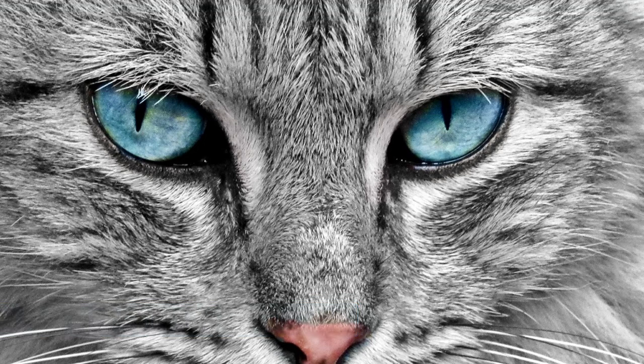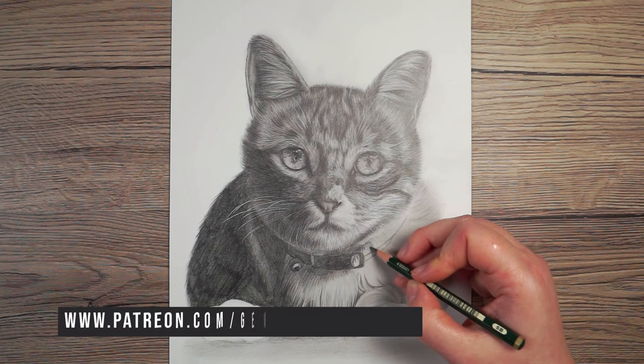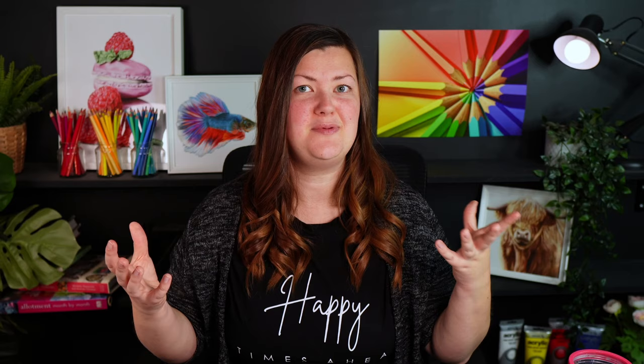The final thing is I see people putting fur going all in the same direction. If we look at a cat you'll notice that the fur is going in a number of different directions — it's certainly not all starting from the nose and working its way out. So when drawing the fur you want to be thinking not only about the length of fur but the direction of the fur. Getting that right is gonna make such a big difference in how realistic the end drawing looks. So those are the main things to think about when drawing a pet portrait — do let me know in the comments if you think any of these you may have been doing.